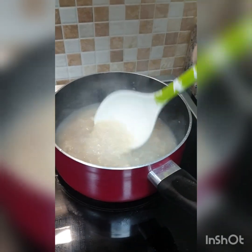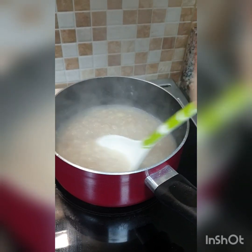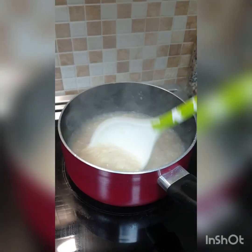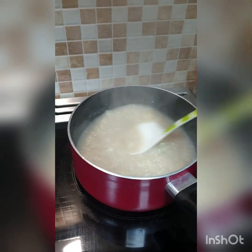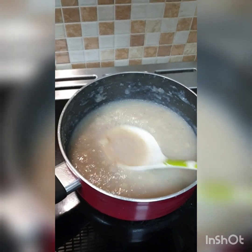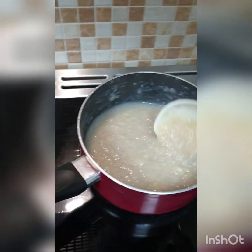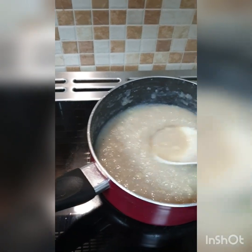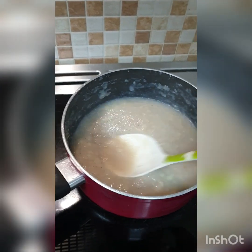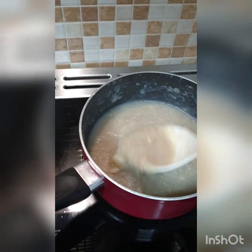My bananas were kind of starting to ripen, so I'll definitely be using a blender next time. I'm trying to crush the pieces of banana as I go along — it's getting creamier. As I go along I add a little warm water.